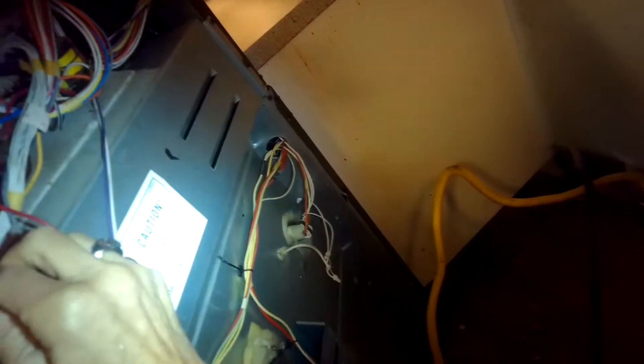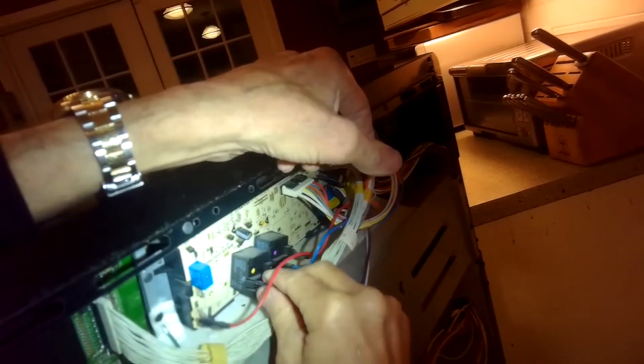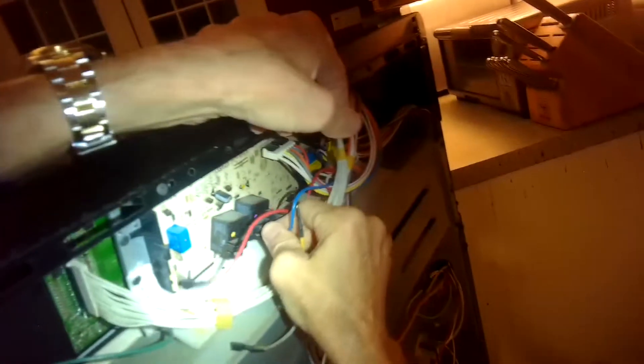I've sped up the camera here a little bit. Now I'm wiggling off each one of these connectors — you could also use needle nose pliers or regular pliers to help you, but many times you can just grab it and pull back and wiggle and it should come off. These are called spade connectors.